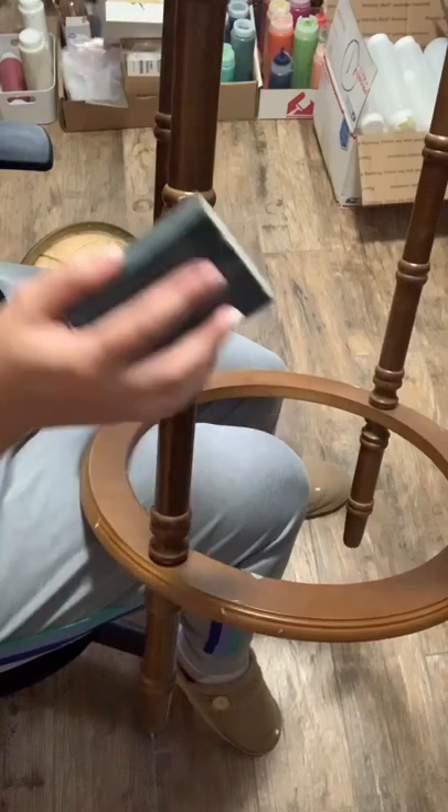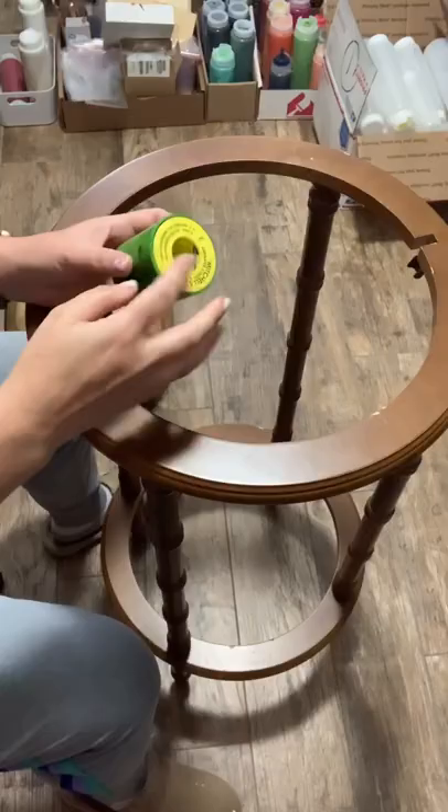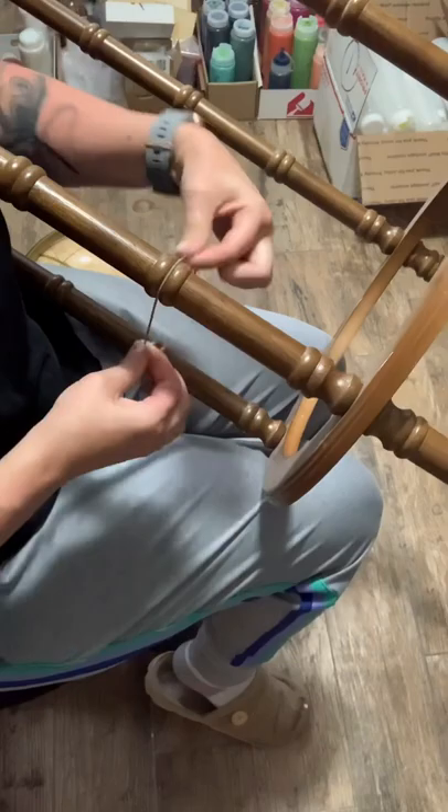If you're struggling to sand small crevices in spindles or any round surfaces, grab some Mitchell's Abrasive Cord. It's exactly what it sounds like — it's essentially sandpaper in cord form. You just use a back and forth motion to sand the smallest little crevices, and it works amazing.